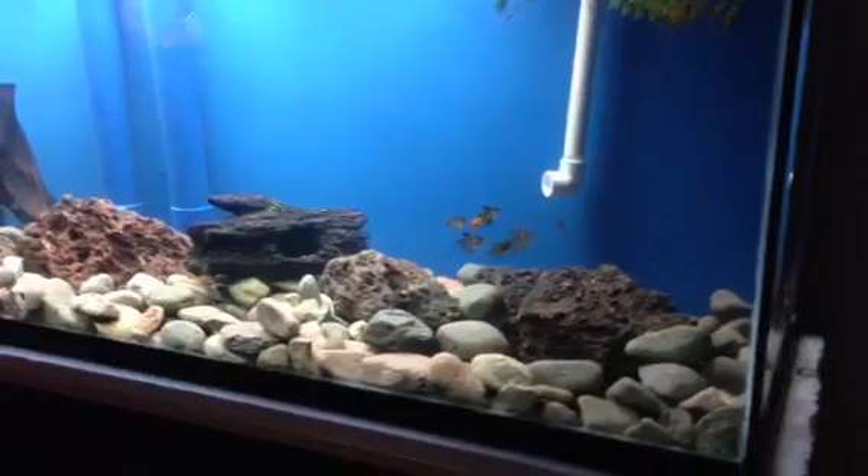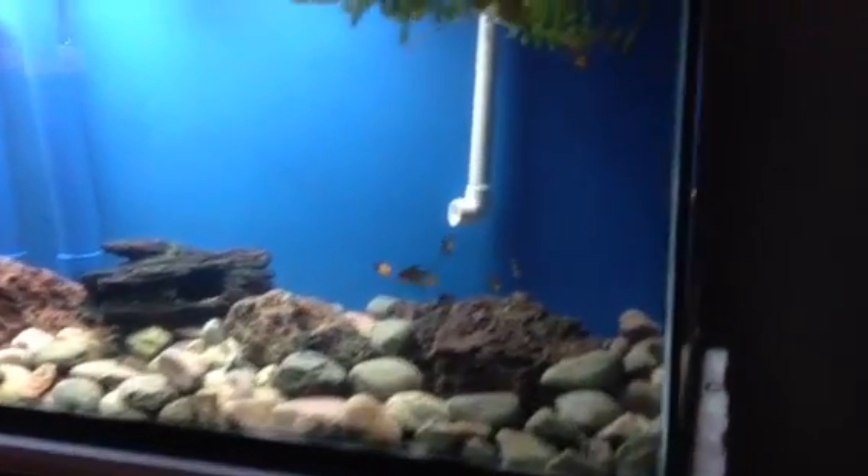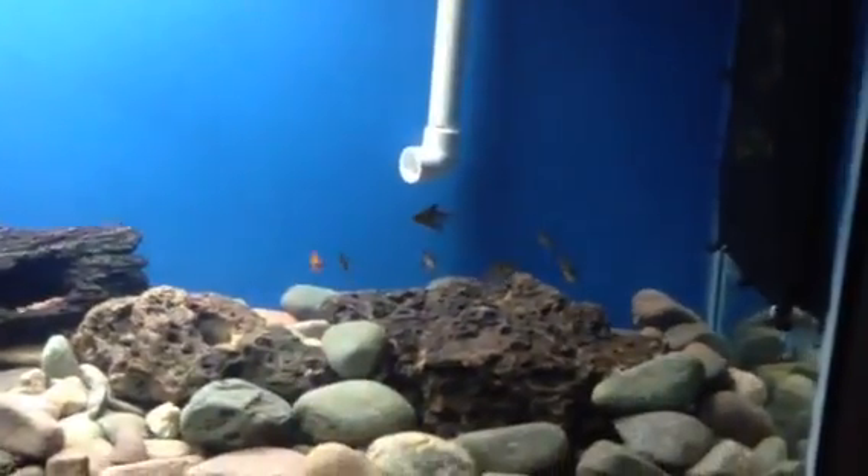I'm going to take you on a little bit of a tour. I know you've seen the tank, but here it is — some of my fish.